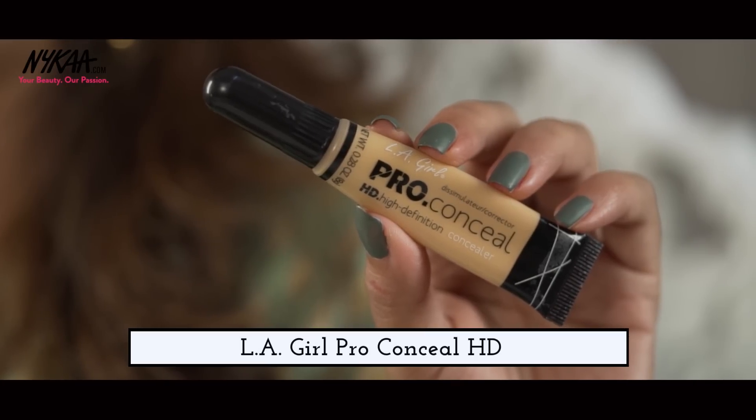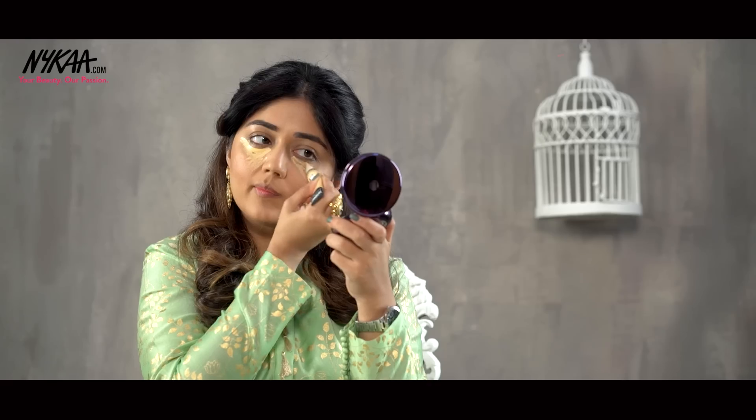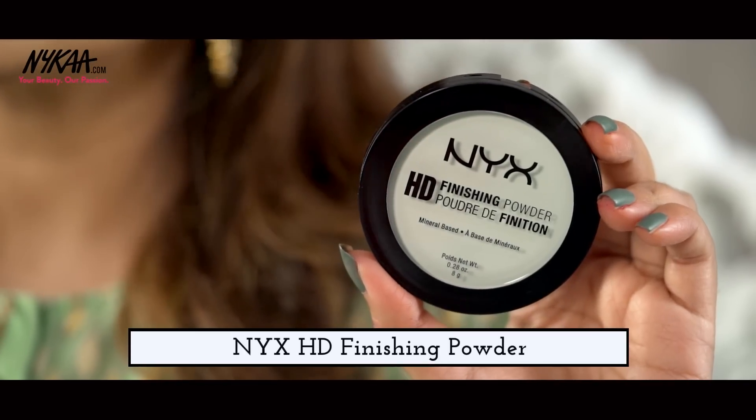Next I'm going to use the LA Girl Pro Conceal Concealer and I'm going to apply this in a triangular shape under my eye area. This is going to give a highlighted effect and I'm going to use the same YBP Perfector sponge to blend the concealer into my skin. And to set all these cream and liquid products, I'm using the NYX HD Finishing Powder.